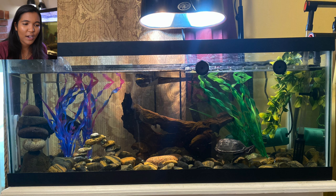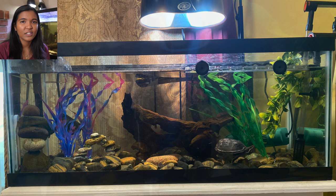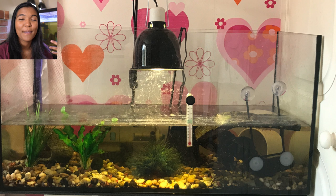This tank is home to Tobias the musk turtle from Sofia in Chicago, Illinois. I love the texture of the rocks on the bottom, the wood in the middle, and the fake plants. There are two filters running, which is great for circulation, and the water clarity looks excellent. Sofia mentioned upgrading the tank, which is awesome — not much to critique here. I'm just super excited to see where Tobias ends up next!